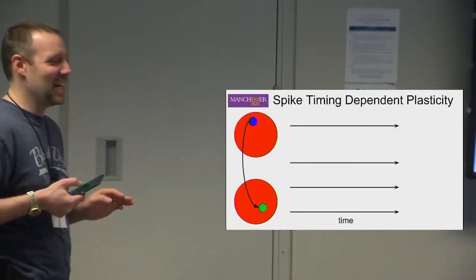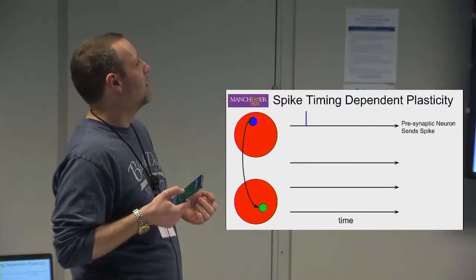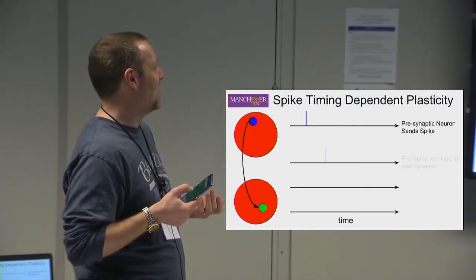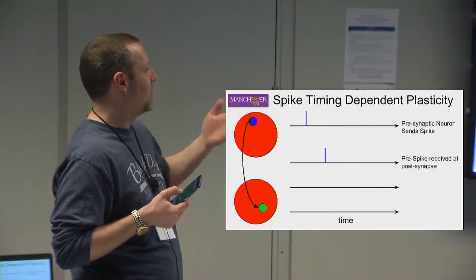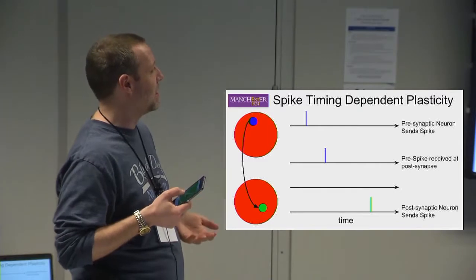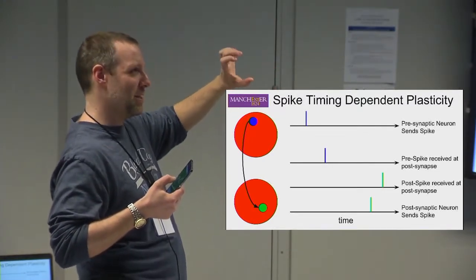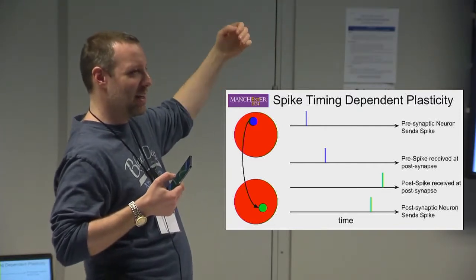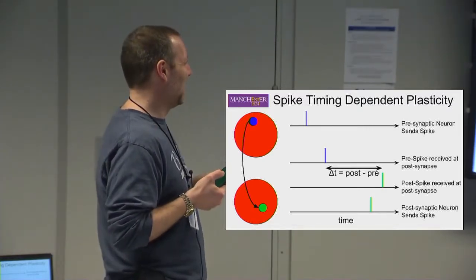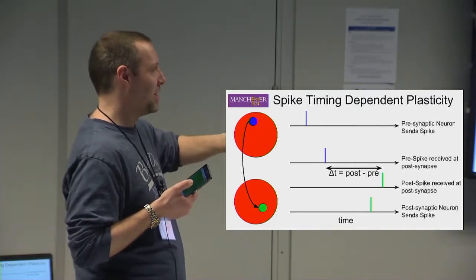We have plasticity — specifically spike-timing-dependent plasticity, STDP. The basic mechanism: the presynaptic neuron sends a spike received at the synapse; at some later time the postsynaptic neuron sends a spike which back-propagates to the synapse. We take the time difference between the pre-neuron spike arriving at the synapse and the post-neuron spike back-propagating to the synapse. That time difference is what our plasticity depends on.